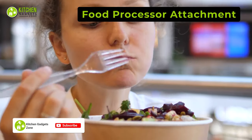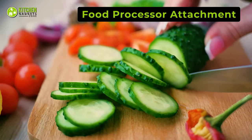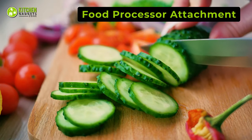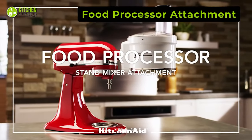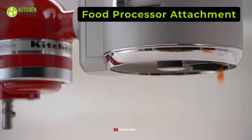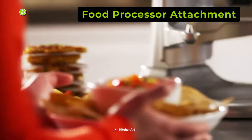No matter how much we love carbs, eating a healthy bowl of salad is highly satisfying and filling as well. But how can you make your carrots, tomatoes, and cucumbers look more beautiful? That's easy — just get the KitchenAid Food Processor attachment. Its dicing kit helps you dice, slice, shred, and julienne fruits, veggies, and hard cheese swiftly.